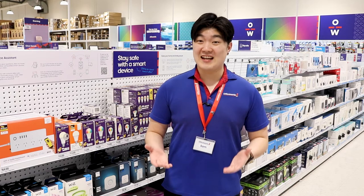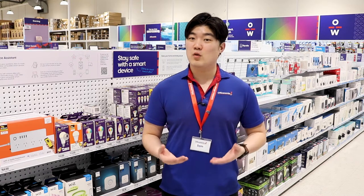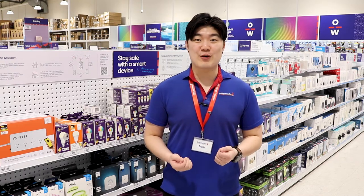Today we are looking at Philips Hue smart lighting. Philips Hue is a top brand in the smart home market. They are an intelligent, reliable and quality product that is sure to elevate your home.